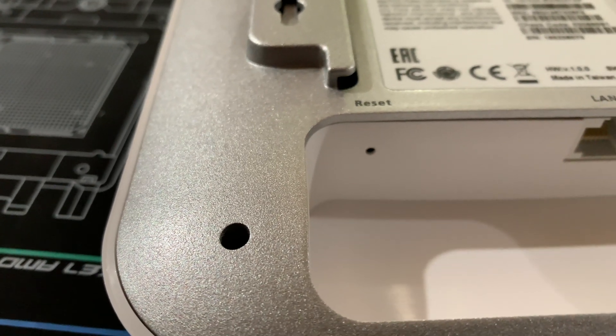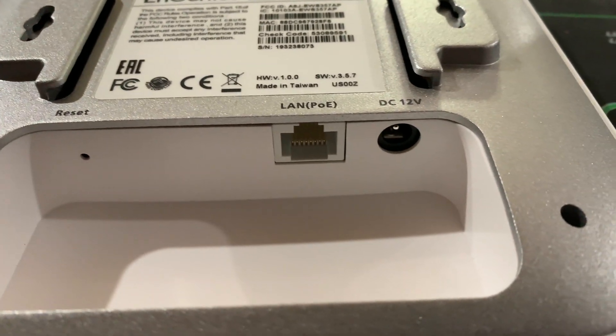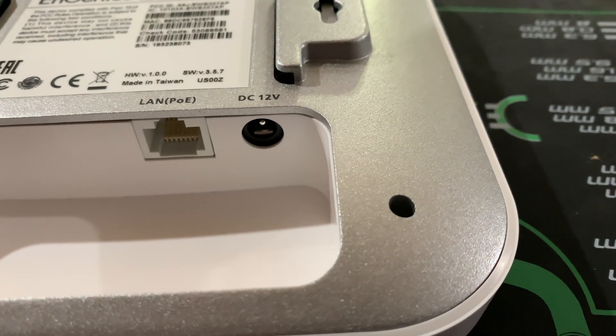It doesn't come with a wall or ceiling plate, but it does come with little adapters to hook onto T-rails — you hook this onto your T-rail and then slide your access point on top of it. On the access point, you've got a reset button, a LAN PoE port, and a DC 12 volt port. You can use PoE to power this or you can use the DC 12 volt, though it doesn't come with the DC volt adapter, so you're better off using PoE, especially if you have a PoE switch. If you don't, you can buy a PoE adapter like this one.